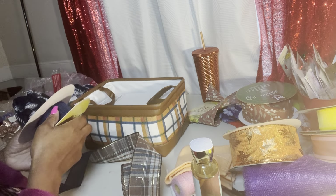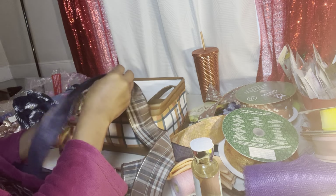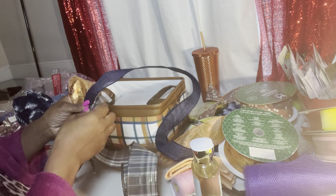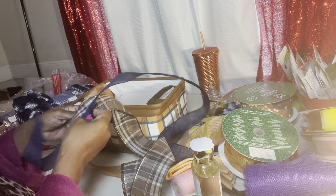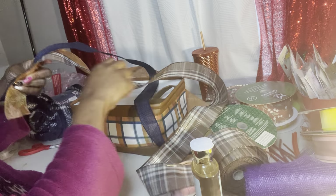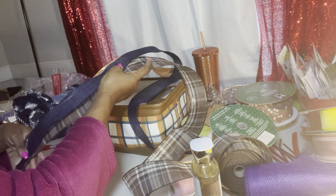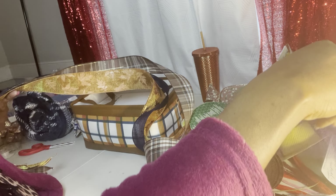I am working on a concept that I've done something similar to, but it's going to be slightly different. The first thing I'm going to do is go ahead and get my bow designed, and I'm going to be using three different patterns. All of the ribbon I'm using is wired ribbon, which is the best type of ribbon to use, especially if you are new to making bows or trying to learn. The best thing to do is to get wired ribbon.